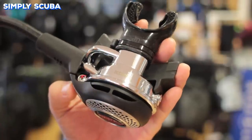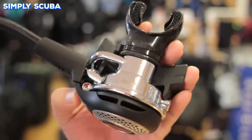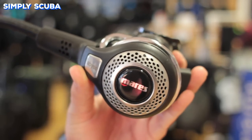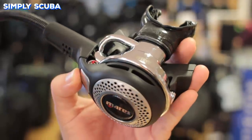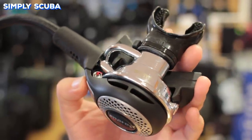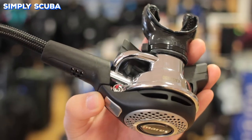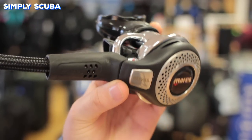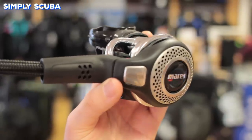Bypass tubes are fairly unique to Mares brand regulators, but these act to redirect the airflow that comes into the second stage. Instead of the gas coming straight into the body of the second stage and then finally finding its way into your mouth, using this bypass tube acts as another heatsink whilst deflecting the air and pointing it straight towards your mouth, which means that you get a really great smooth breath.